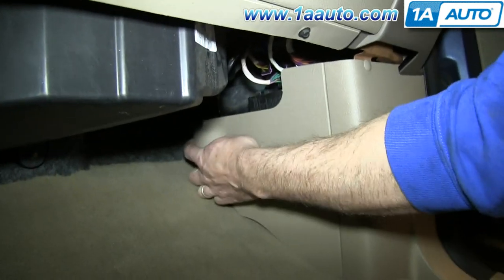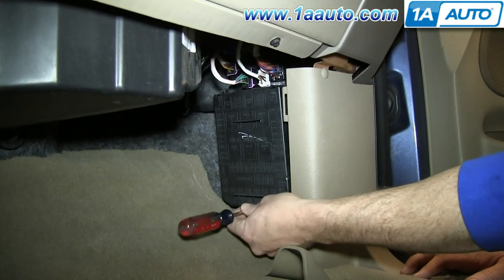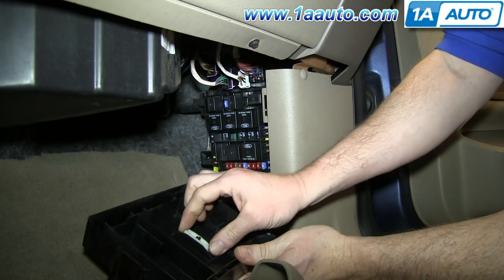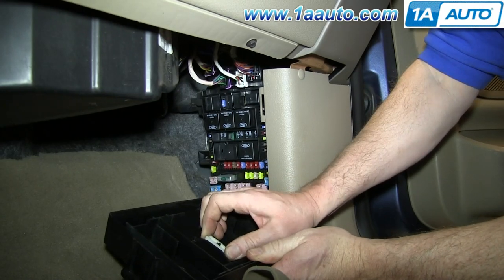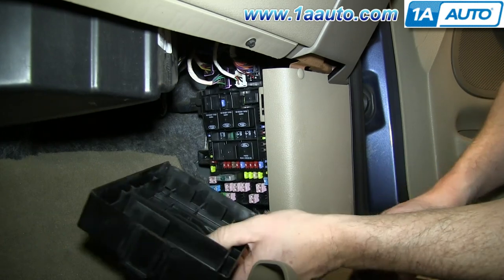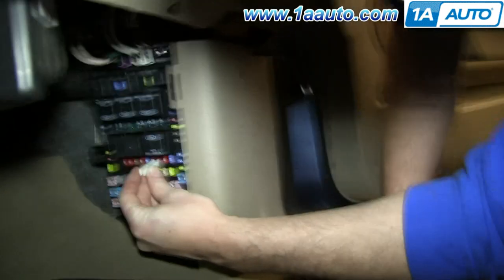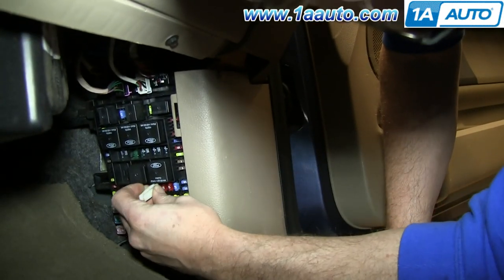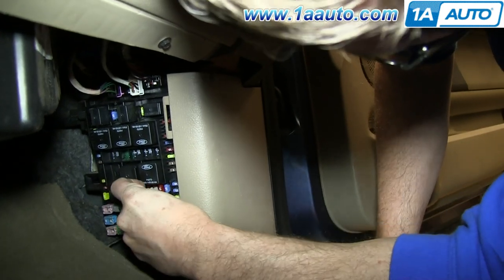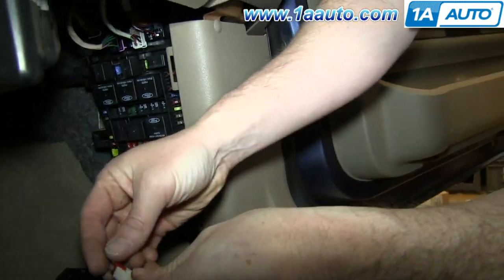Now, down here underneath your glove box, pull out on this panel. Then using a flat blade screwdriver, pry down on the tab and pull that panel off, then use your fuse puller. You may need to pry it out. On this row of fuses with the red and the blue, you want to pull out this red 10 — it's the third one in on this row, just under that relay. That's to disarm your airbag.